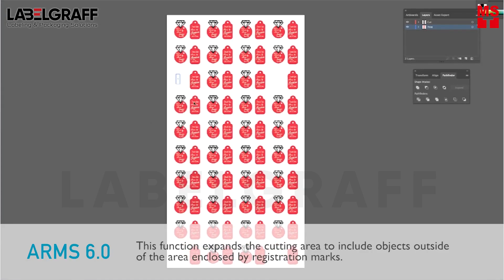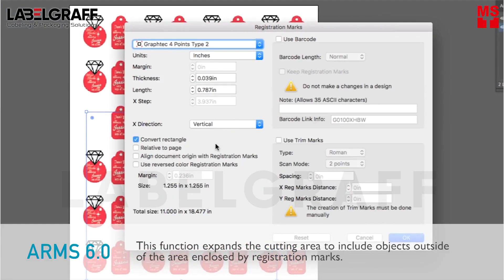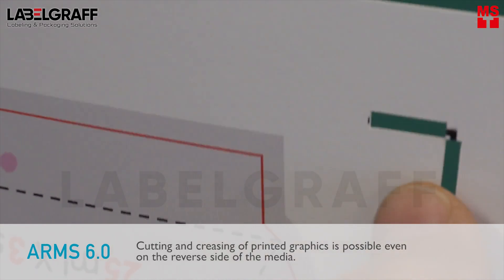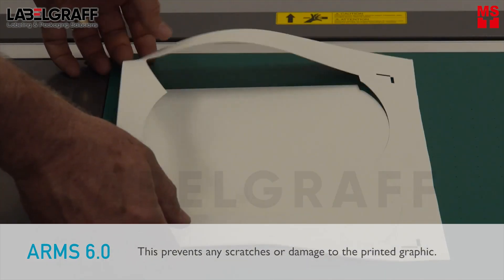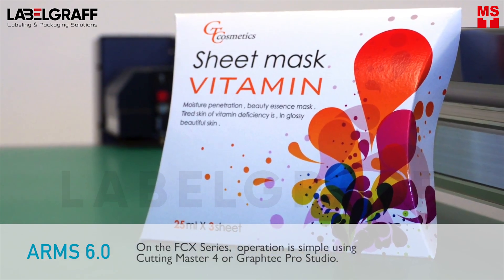This function expands the cutting area to include objects outside of the area enclosed by registration marks, enhancing production efficiency by reducing media waste. Cutting and creasing of printed graphics is possible even on the reverse side of the media, preventing any scratches or damage to the printed graphic. On the FCX series, operation is simple using Cutting Master.